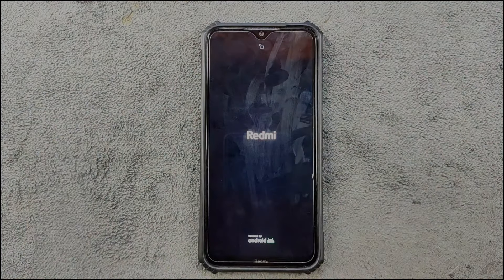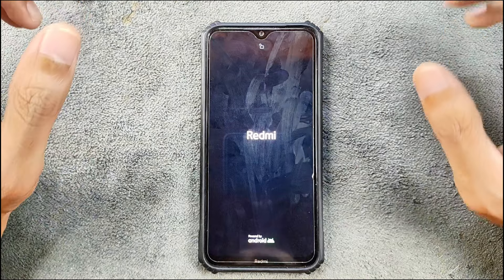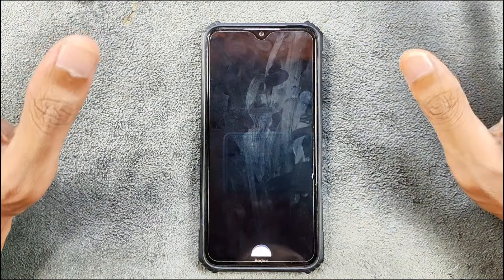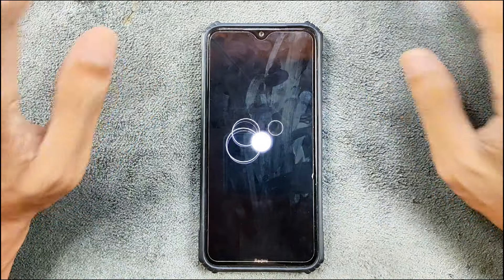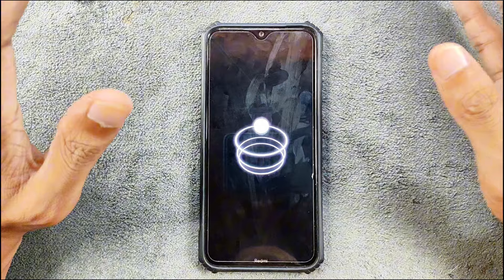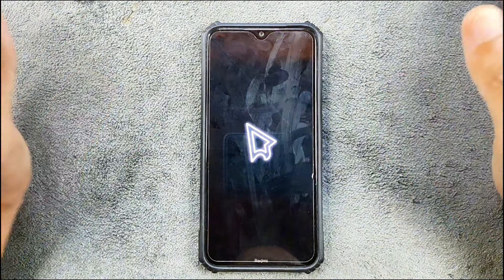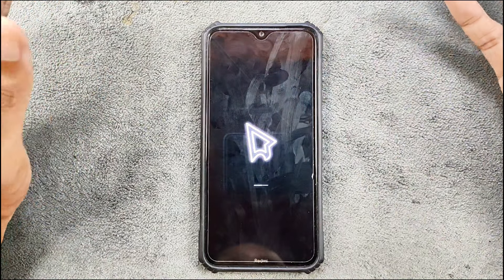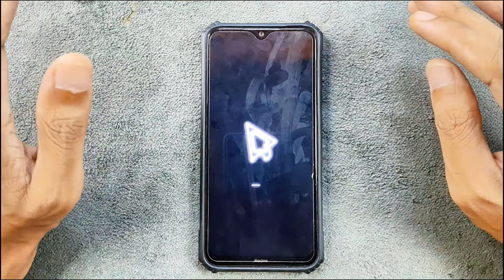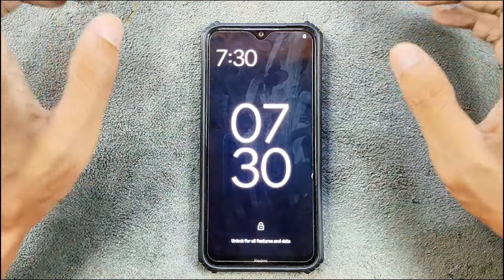Today we have a new custom ROM for the Redmi Note 8 — Rising OS. I did try Rising OS a very long time ago and it was not great, but this time it's a better version: Rising OS 5.0 based on Android 14. This ROM doesn't come with GApps, so you have to flash GApps separately. It's a really good ROM for some things and a really bad ROM for others.